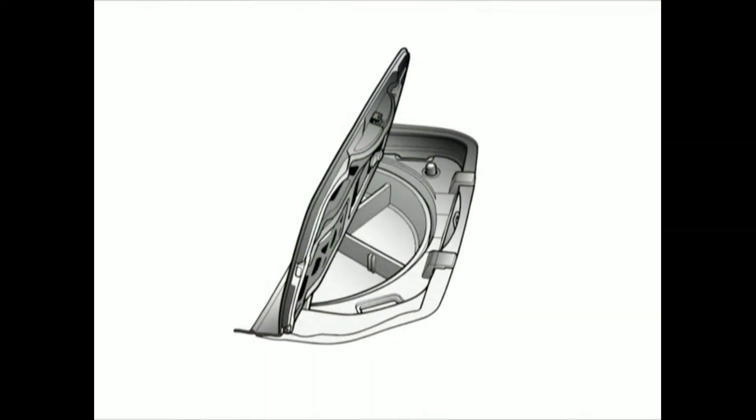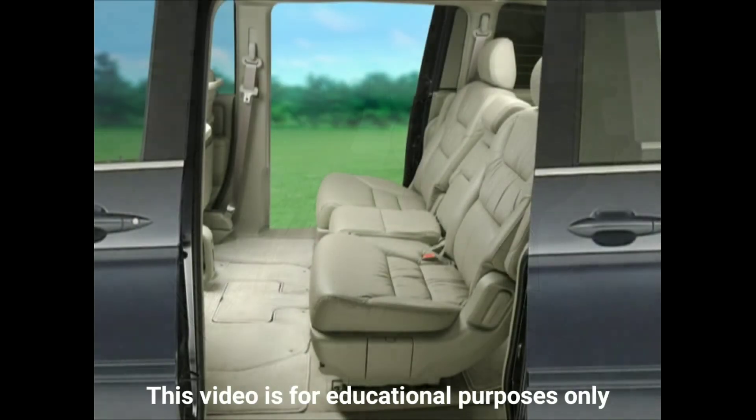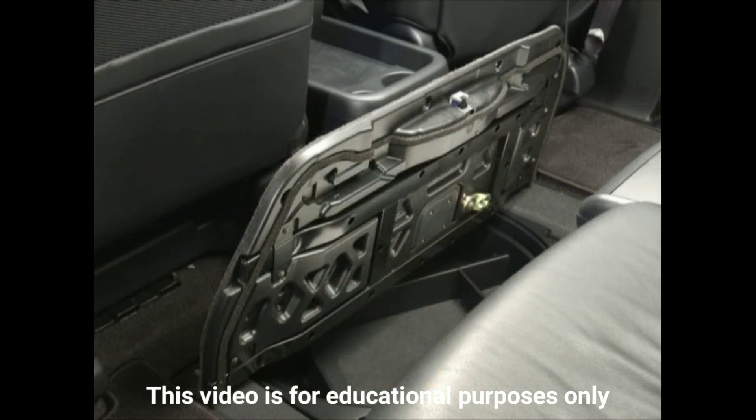The Lazy Susan can be easily removed for cleanup or storage, or when storing the plus one seat in this location. The compartment's larger opening is equipped with a key lock for securing all contents. However, be aware that the smaller door must first be manually locked from underneath the storage cover before locking the compartment with the key.